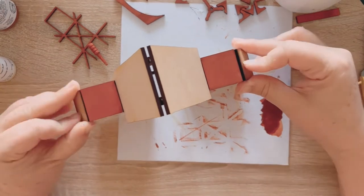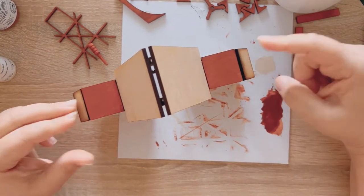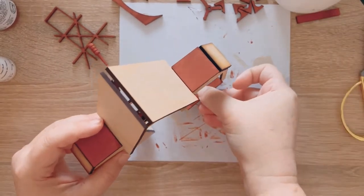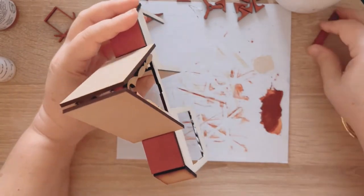That piece fell off — let's just re-glue that. Hold it down for a second. And it's dry. That one was real time, just like that — because that Tight Bond Quick and Thick.